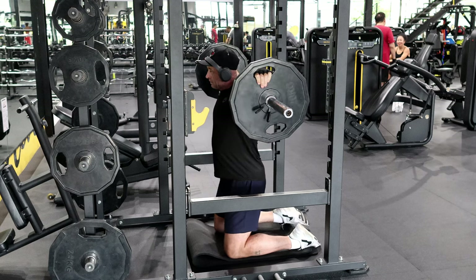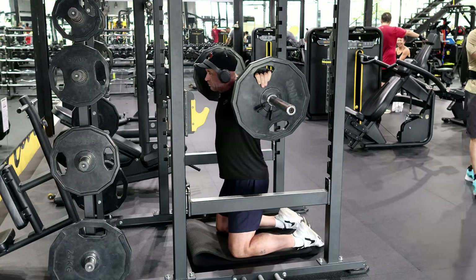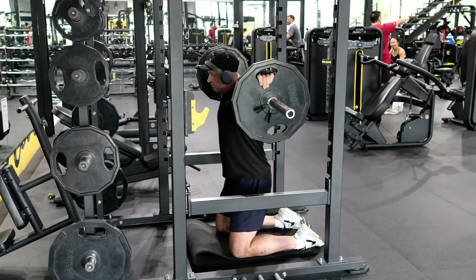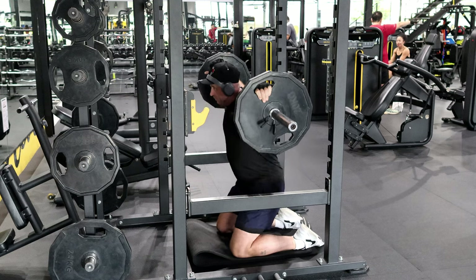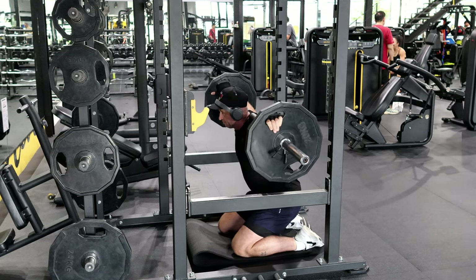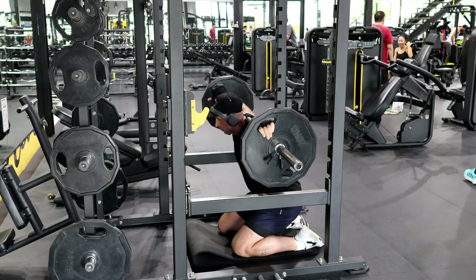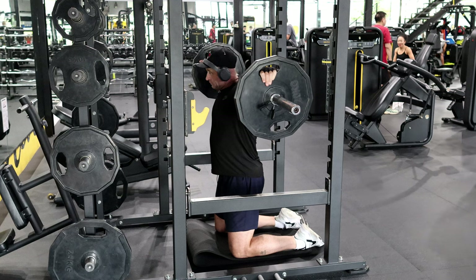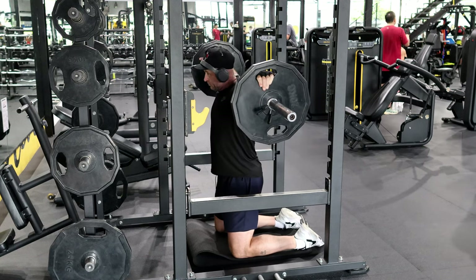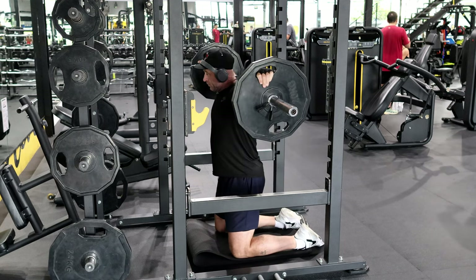Get comfortable first — it's perfect. Try to get your bottom to touch the bottom of your shoes. Go all the way up, keep your belt on — you probably can't see my belt. If you're getting heavy anyway, keep it on.